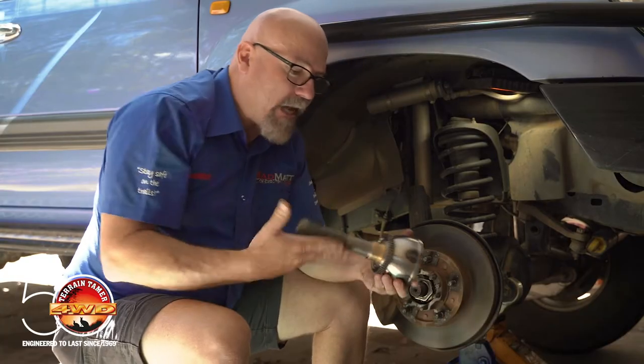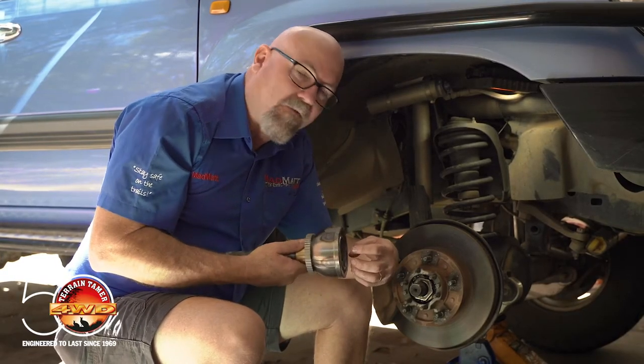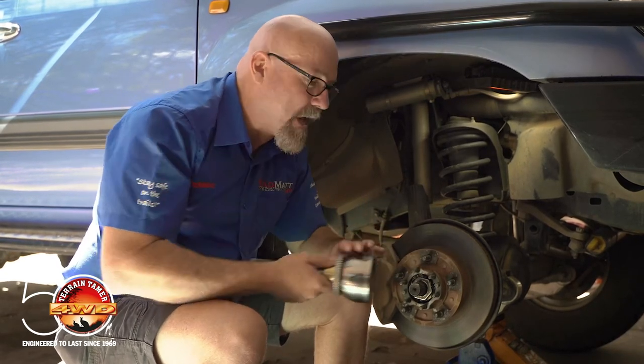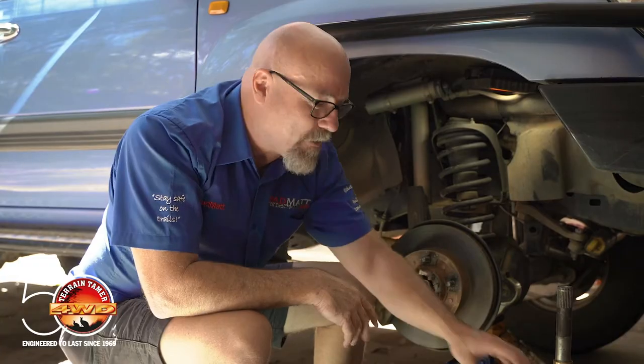One of the key elements of that bearing is to ensure that you don't get weeping of your inner axle seal, and it does that by supporting the CV correctly. If the CV is not supported correctly it can flog around and vibrate, and that can cause the inner axle seal to leak and contaminate the grease — which also gives you that oil running down the inner wheel, which I'm sure you've all come across.